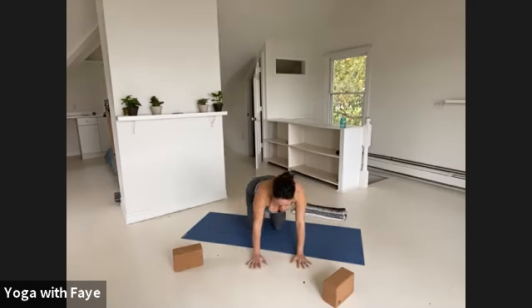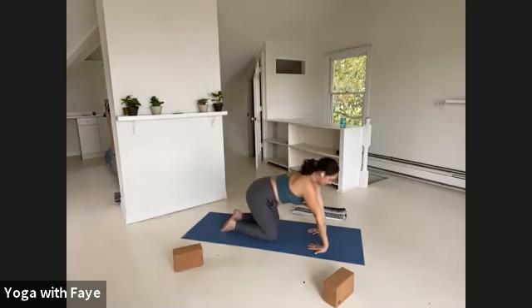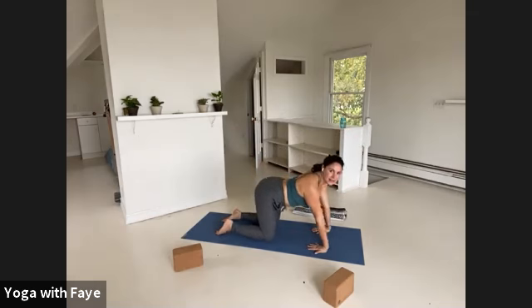Turn your right hand all the way to the right so the fingertips point towards your knees, and your left hand all the way to the left — so all ten fingers point towards your knees. If you can't go 180 degrees, just go 90 or 45. With the wrists flipped, you can really feel that the soft part of your elbows are forward, your biceps are forward, your triceps are back. Keep a little bend to the elbows so you don't lock them.